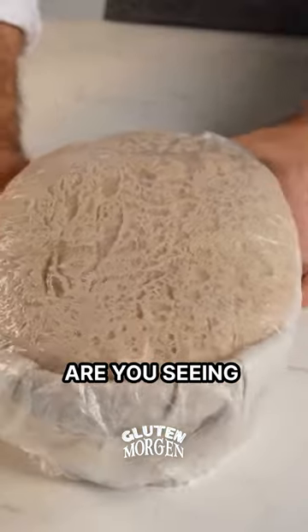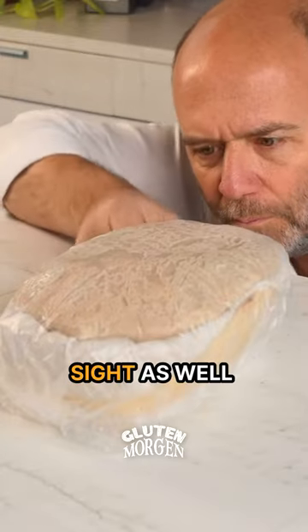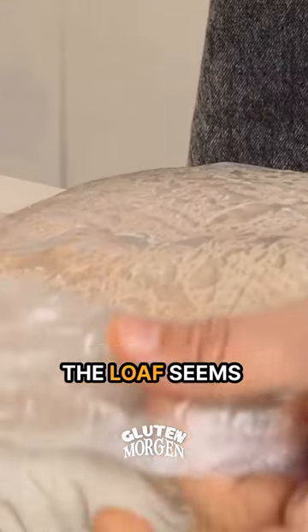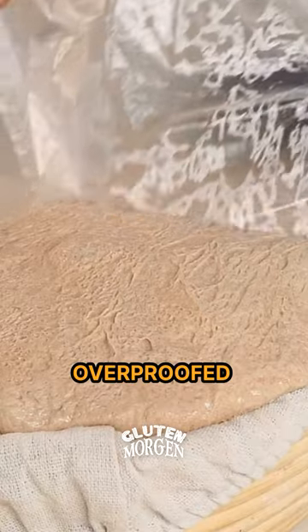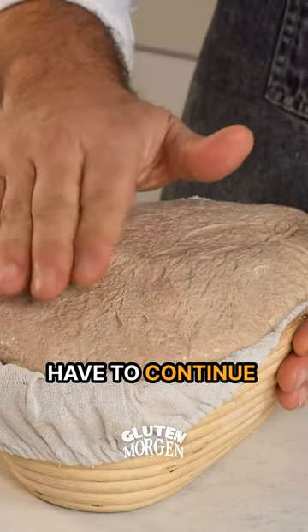And what is this? Are you seeing what I am seeing? I think that at second sight as well, the loaf seems to be slightly overproof. Since this is an experiment, we have to continue.